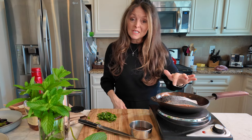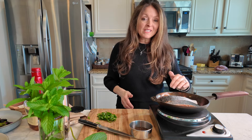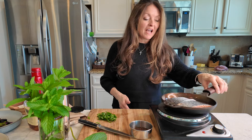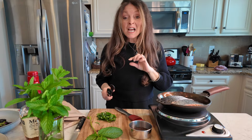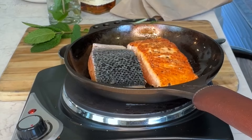You can tell when it's time to flip the salmon because you'll see the cooked portion start to climb up the side of the exposed flesh. Once it gets almost halfway, you'll know to flip it to the other side. You can very easily see where your salmon is cooking. It looks like it's time to flip — I can see it's about a quarter of the way cooked on the flesh side, so now I'm going to turn it skin side down.